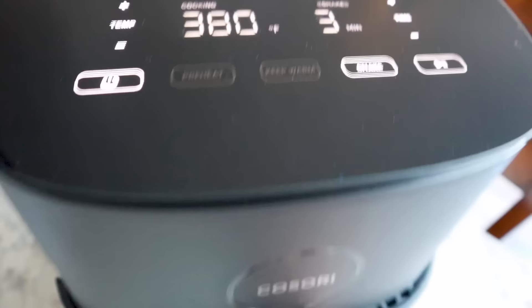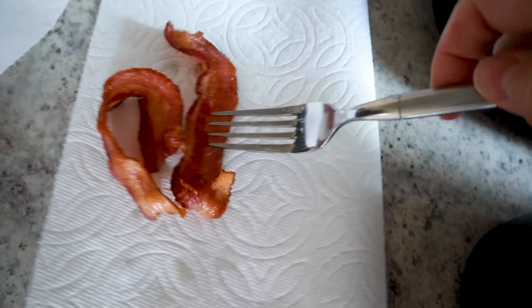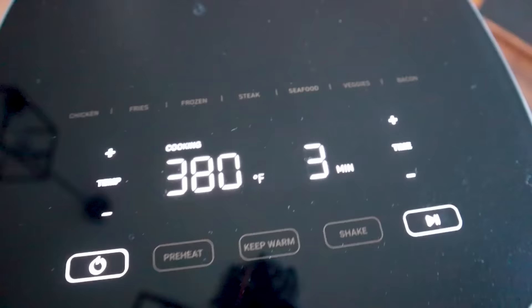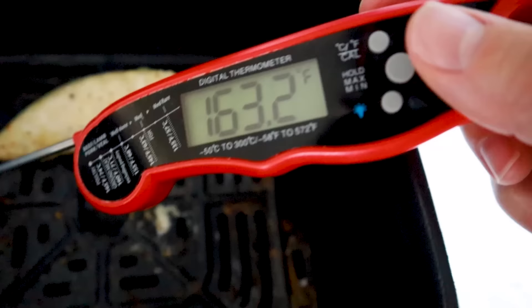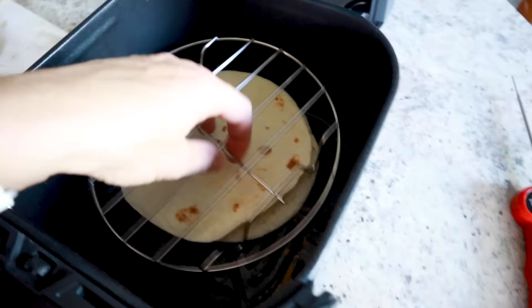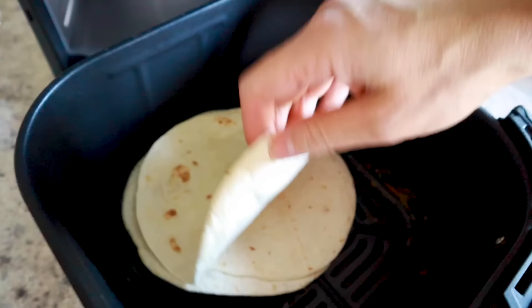The bacon has been in for five minutes and is pretty nice and crispy, so I'm pulling it out to rest on a paper towel. I take a quick reading on the chicken — it's almost done. I flip the pieces, season the other side, and adjust the remaining time right on the display while it's running. Chicken is done! To warm the tortillas, wipe out the pan, pop them in, set a rack on top, and run at 350°F for two minutes. Now those tortillas are nice and warm.